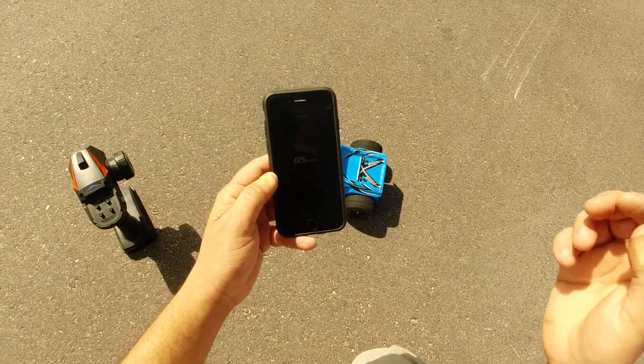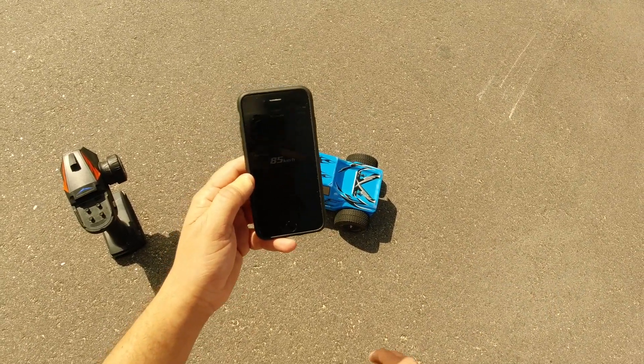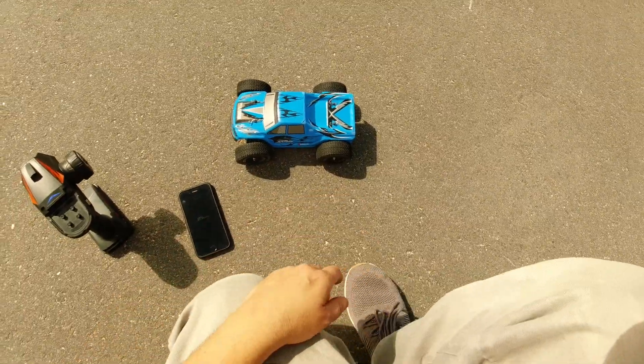85km/h — pretty decent, and I didn't even really get on full throttle that much at all. I got on there for maybe a second and then backed straight off as I was heading down the hill. I think it can go a bit more if I can stay on the throttle — I just got interrupted by that car.